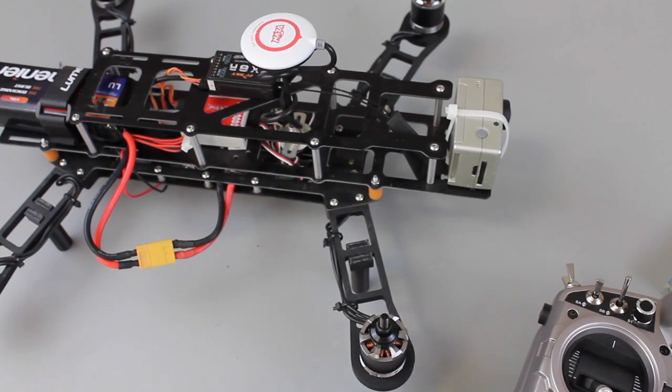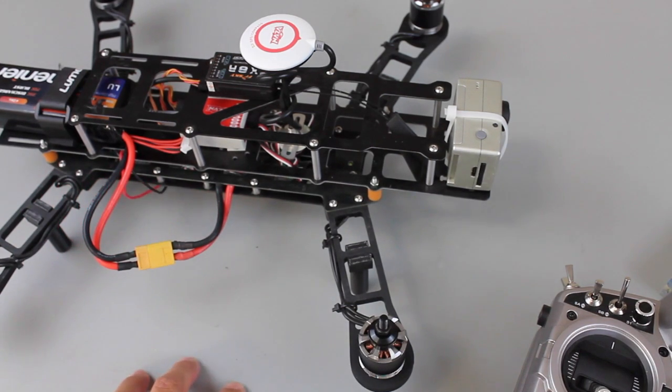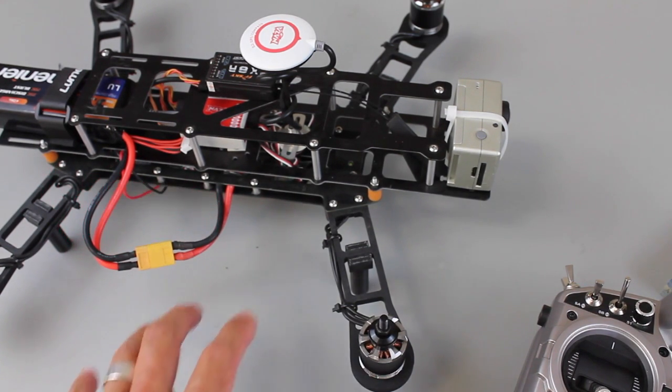Let me add one word of caution in the setup. I always try to remove my props while doing any configuration or firmware updates, and I highly recommend you do that with the S-Bus connection as well, because I did have a motor spin up accidentally — thankfully there were no props on it.